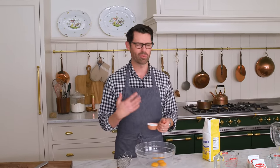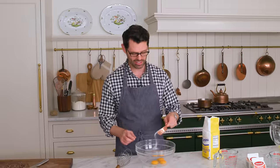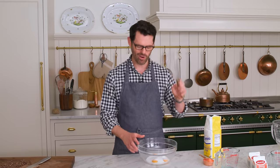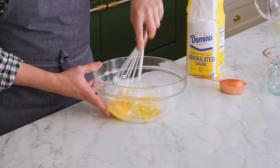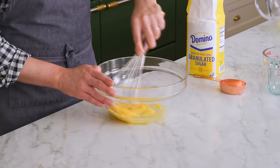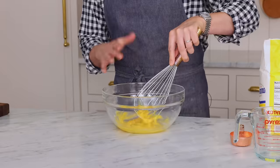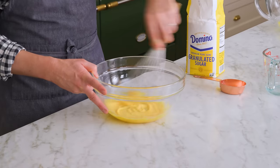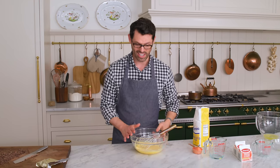One third of a cup, or 66 grams, of granulated sugar — you could also use caster sugar if you wanted. Now we're going to mix this up. I love this moment; there are so many possibilities. It's like the starting point for most custards, so the custard fiend in me is very excited. Set this aside.